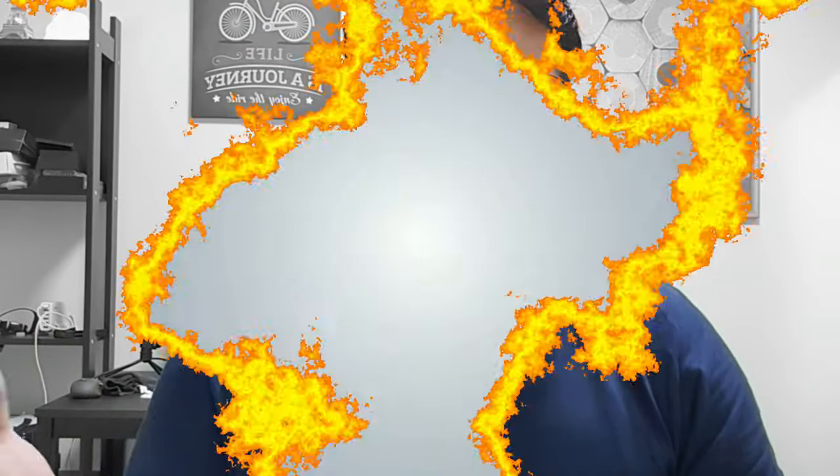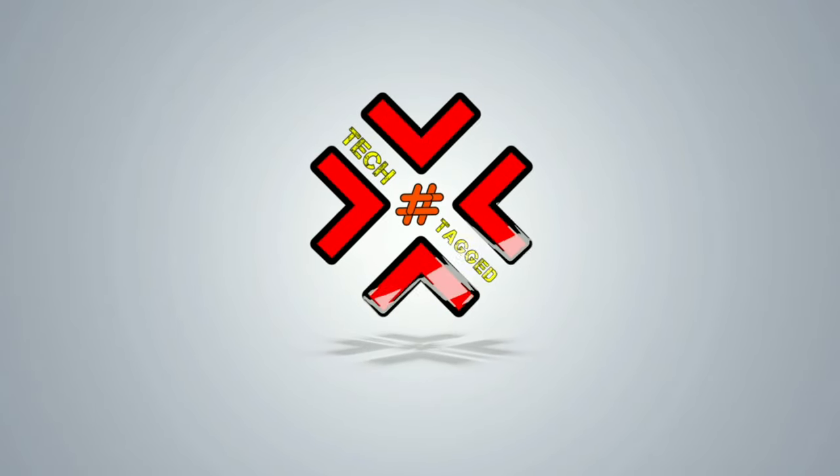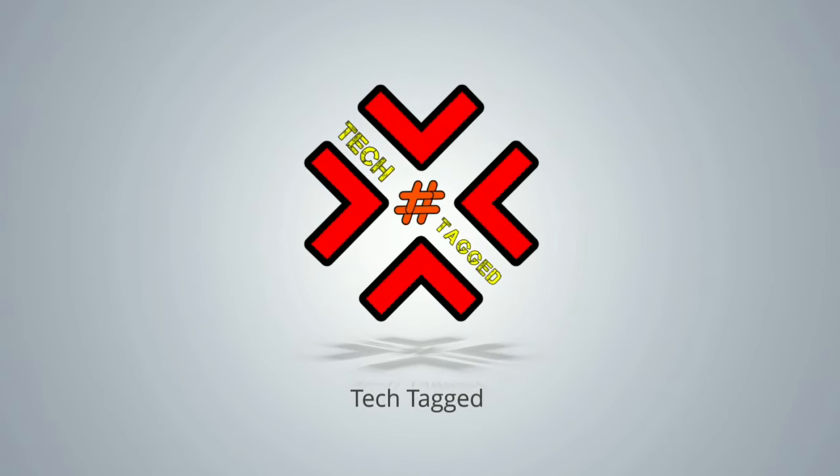Hey, good day folks, Malik here for Tech Tech. Welcome to my channel. In today's video, I'll be sharing with you my review on true wireless stereo Bluetooth earphones by Padmate Technologies.